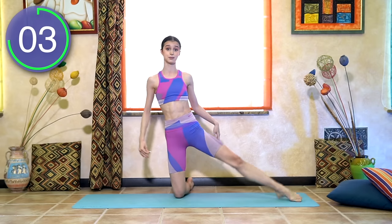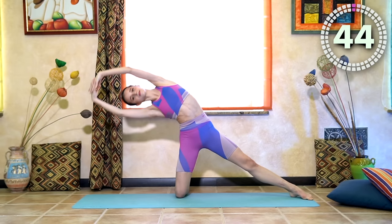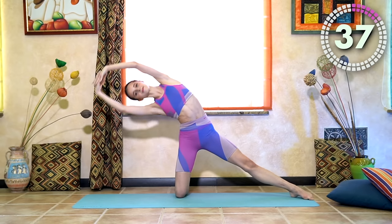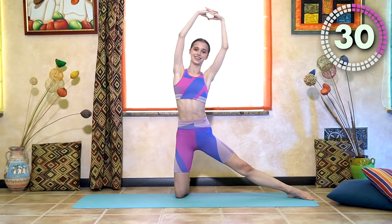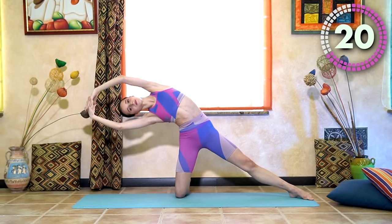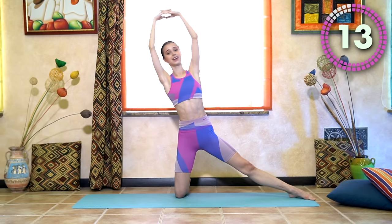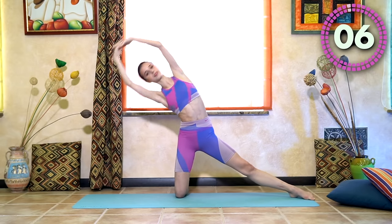Now repeat the same thing — candle dips and side hip raises on the right side. You can choose your speed on these exercises — можете выбрать свою скорость. We can go slower — down and up — or quicker. Down and up. 5 seconds.